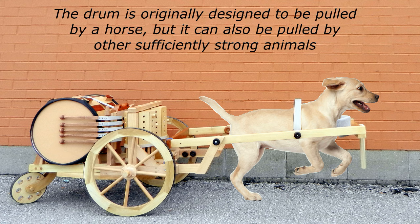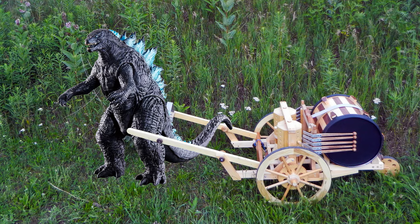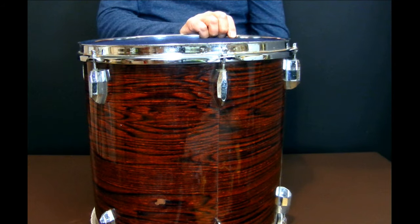The drum is originally designed to be pulled by a horse, but it can also be pulled by other sufficiently strong animals. The model was made without drawings. The size depends on the size of the selected drum.